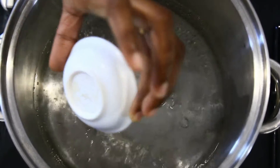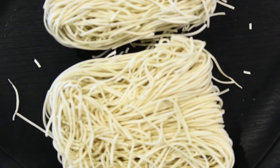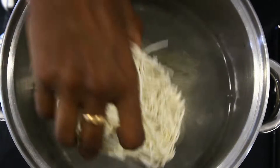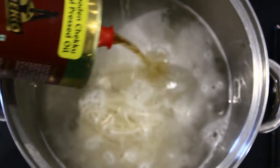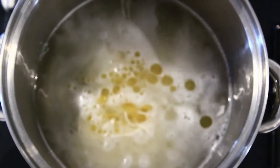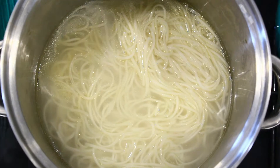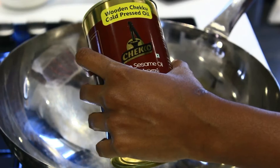To a pot of boiling water, to cook the noodles I am adding a tablespoon of salt and 2 packets of noodles, which is approximately 200 grams of plain noodles. And adding a tablespoon of oil so that the noodles will not stick to each other. Exactly after 5 minutes the noodles is perfectly cooked. I am going to drain the excess water and keep it aside.